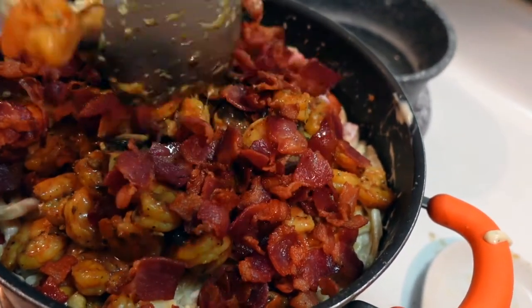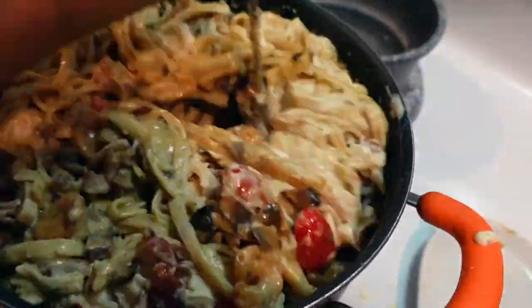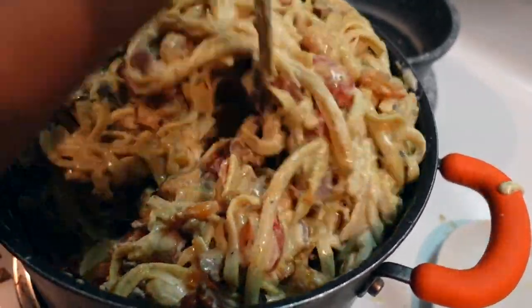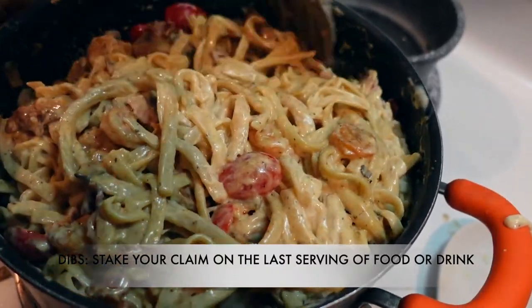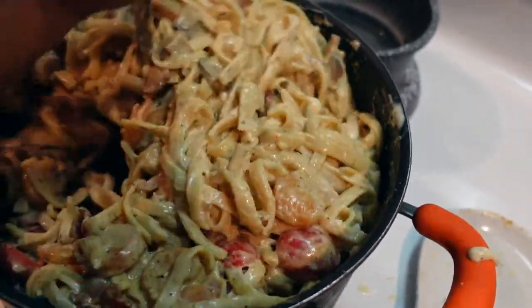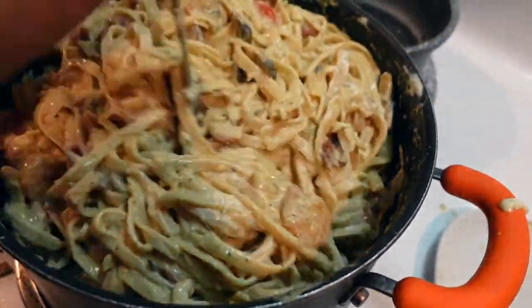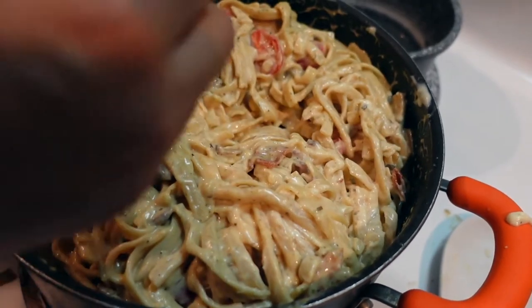We call dibs on food in this house — when it's the last bit, if you don't call dibs on it you have no rights to it and somebody else can have it. Unless you don't eat it that day — if you don't eat it before the next day, it's back on the market. We're going to go ahead and top it off with some greenery.